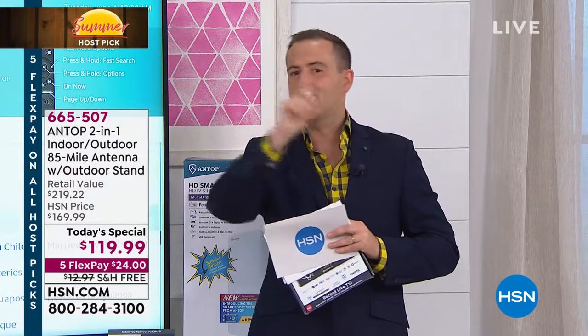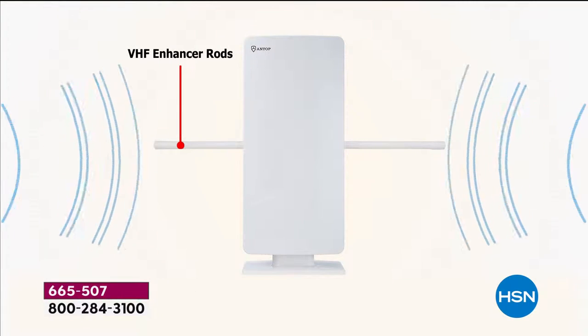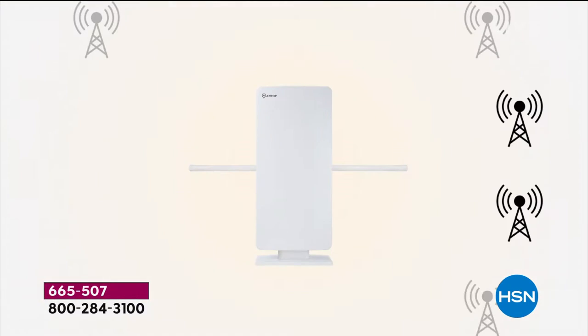I hope we've tempted you so far this evening. This is an antenna that's been designed to give you everything. One antenna can give you free TV in every room in the house. You do not need to buy multiple antennas.